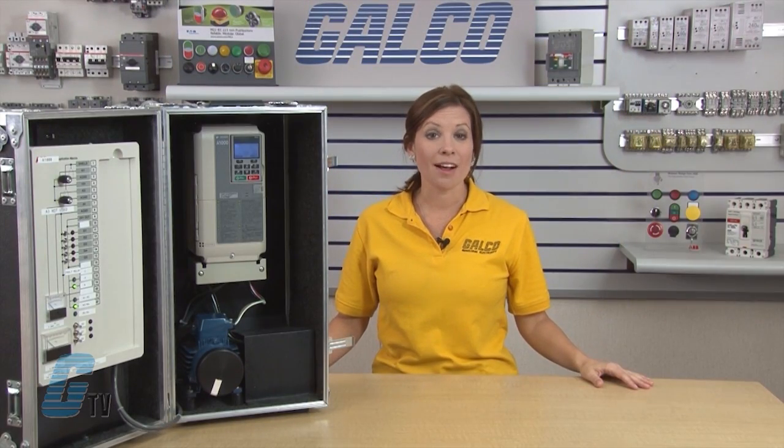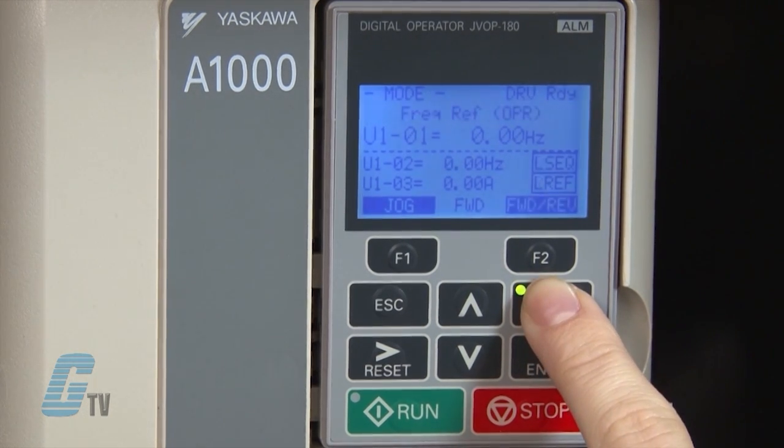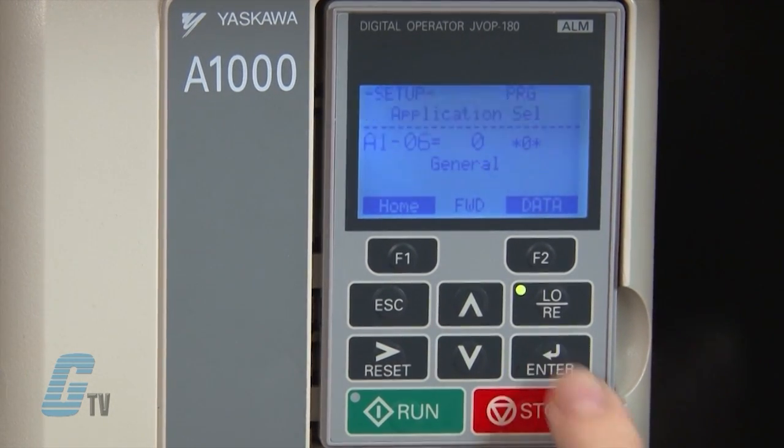To begin the quick setup of the A1000 drive, I will push the local/remote key to put the drive into local operation. Next, I will push the arrow key down a few times until I get to quick setting, then push enter to access the parameters menu.